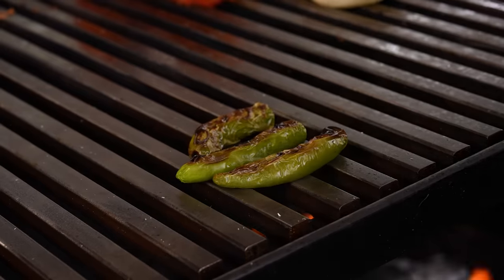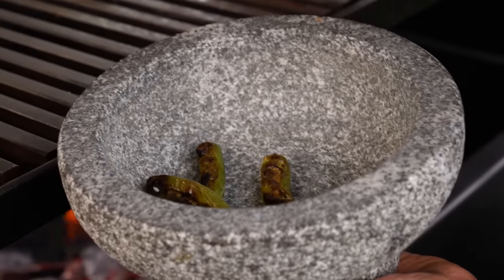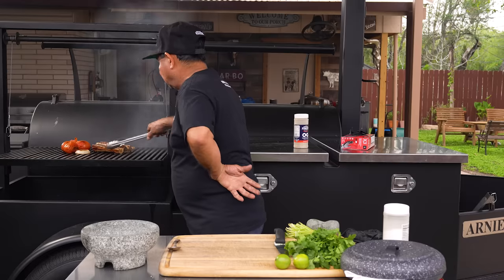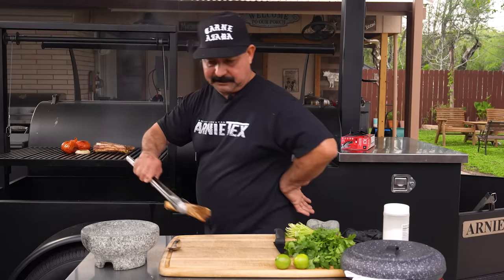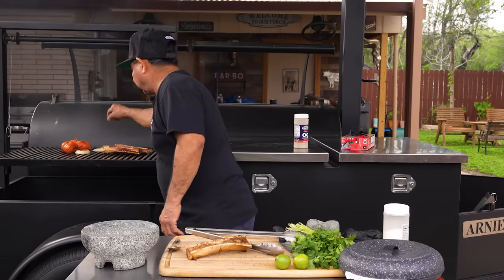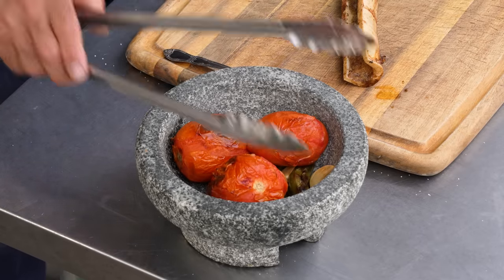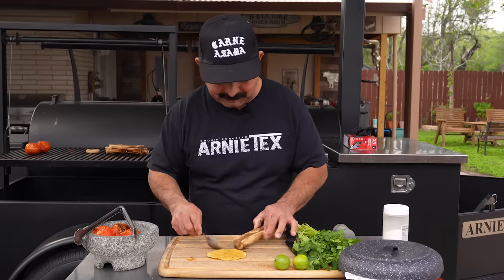I'm going to put my serranos here inside the molcajete and let them cool off a little bit. I'm going to leave the garlics over here too — we're going to start mashing those in just a little bit. I think our tuetanos are pretty much done. I'm going to take the one that looks like the smallest, put it right here, let it cool off a while. It is a tradition to eat tortillas with just tuetano — I'm going to put one right there on the fire. The veggies are pretty much ready.